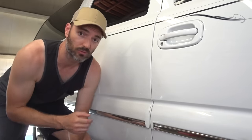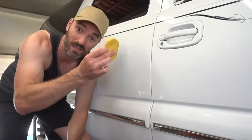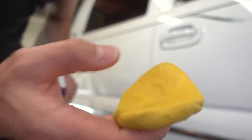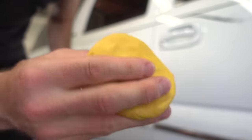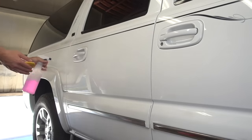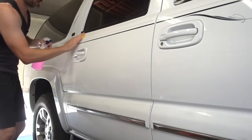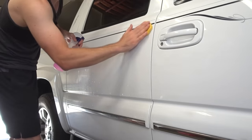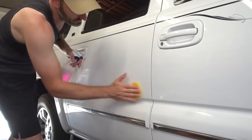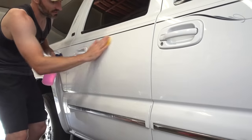So we just did this passenger front door with the plumber's putty, and what I'm going to do now is the same thing using the soapy water solution, but now using the Mother's clay bar on this passenger rear door. Right away I can tell this clay bar is super sticky and has a completely different feeling to it than the plumber's putty, but of course that's to be expected. So I'm going to wet this thing down liberally and start clay barring the panel. The thing that scares me about this one is I can hear it as I slide it across the paint.